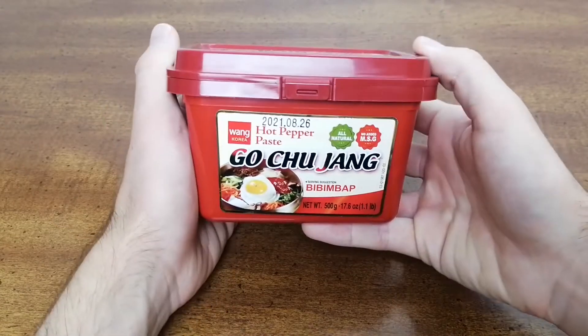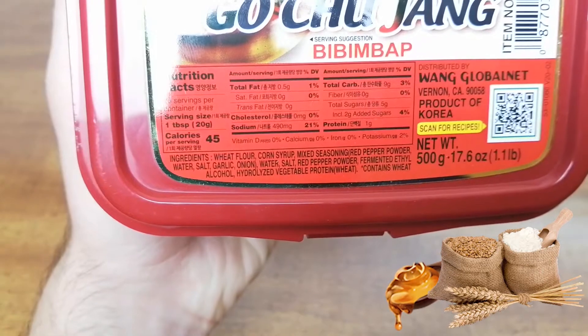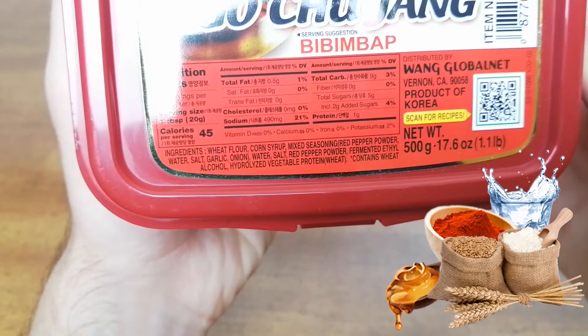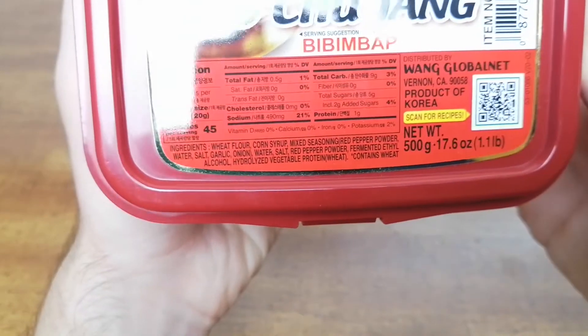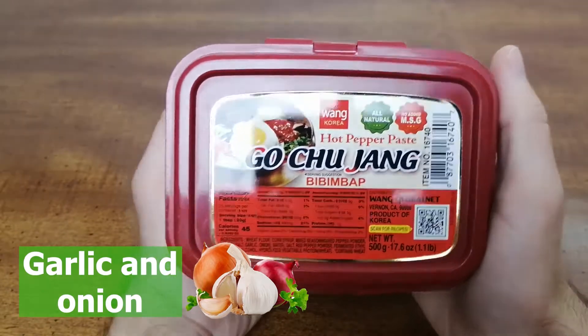There are only a handful of ingredients in this Gochujang, including wheat flour, corn syrup, mixed red pepper seasoning with garlic and onions, water, and salt. The spiciness comes from the red pepper powder, and the savory kick is mainly from the garlic and onion mixed seasoning.